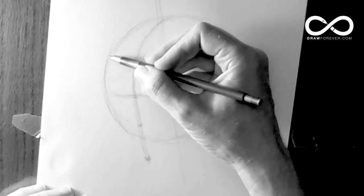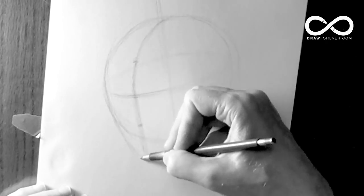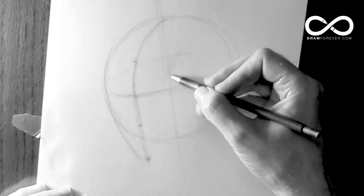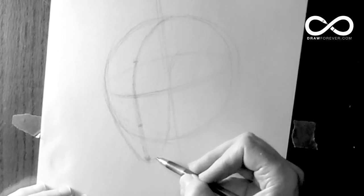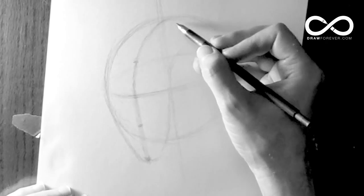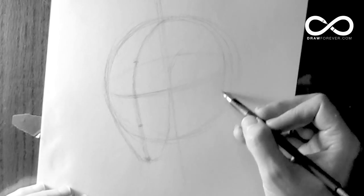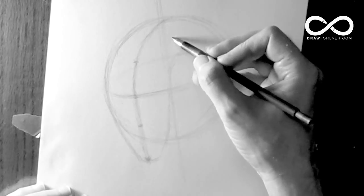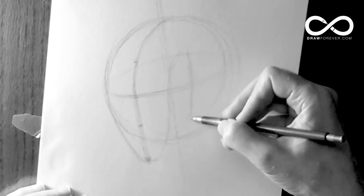Now you want to draw in the side plane of the face and find the corresponding side plane on the other side. You're trying to establish a head shape, and as you do, you'll want to make corrections — for instance, the ball shape coming out too far. Halfway back is going to be where the ear is going to end up.